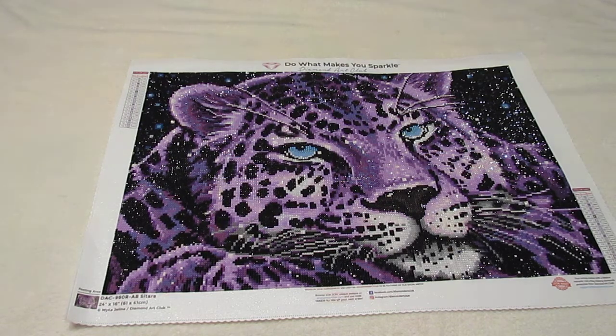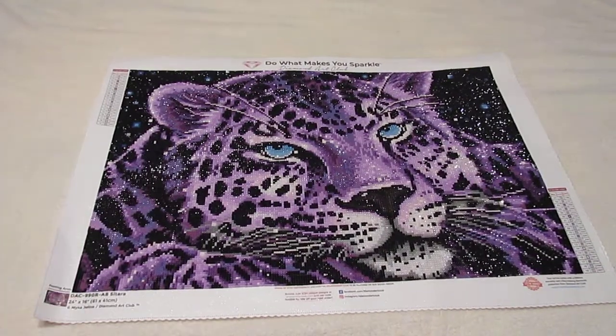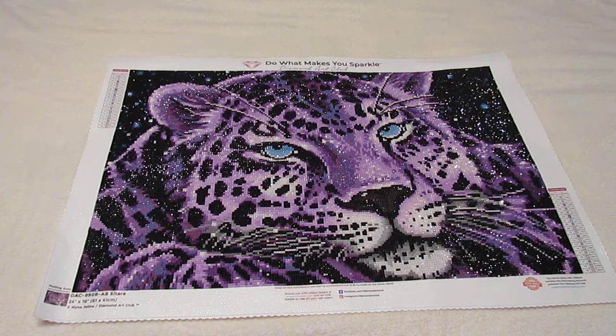I think it is a 24 x 16 inch or 61 x 41 cm diamond painting. It has a ton of purples in it. The schematic up here has 19 colors on it, but there are actually 20 colors in this one because I changed something out.